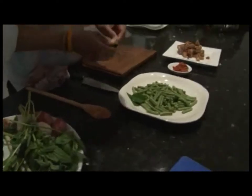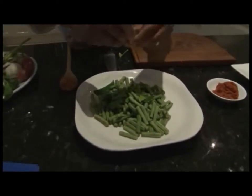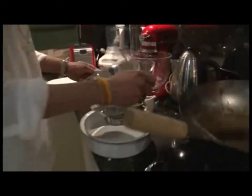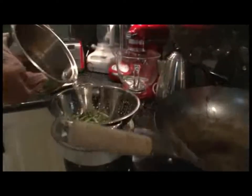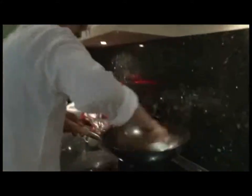Set your chopped crispy pork belly aside on a plate, then tear apart your kaffir lime leaves for that additional authentic taste. Place them in a metal coriander — make sure not to use a plastic one — because I'm going to pour hot oil on top to seal them and give them a little bit of crispiness. As you can see, they stay nice and green.